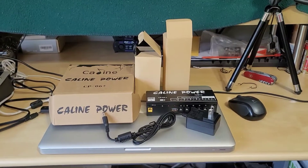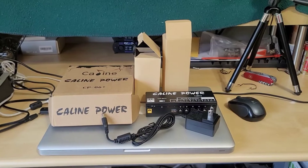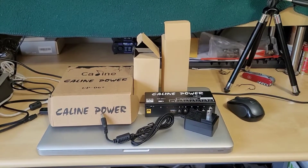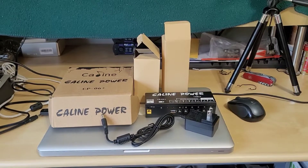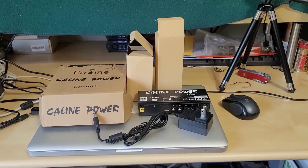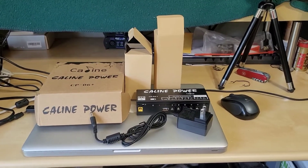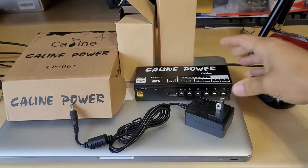Now for full disclosure, K-Line Technologies did send this power supply to me free of charge and they asked me to look at a few of their other pedal power supplies, not this one in particular to review. But I wanted to include this in my reviews as well because I think it's actually a pretty unique power supply in the fact that it is a battery powered pedal power supply.